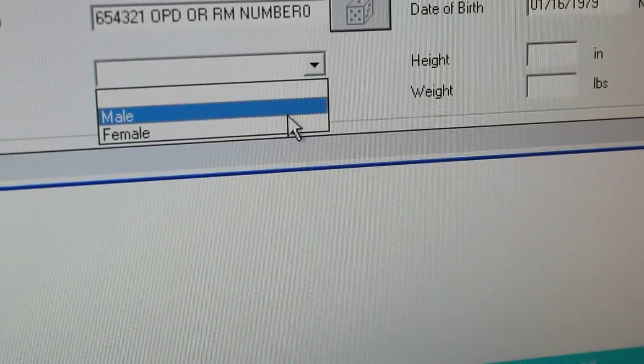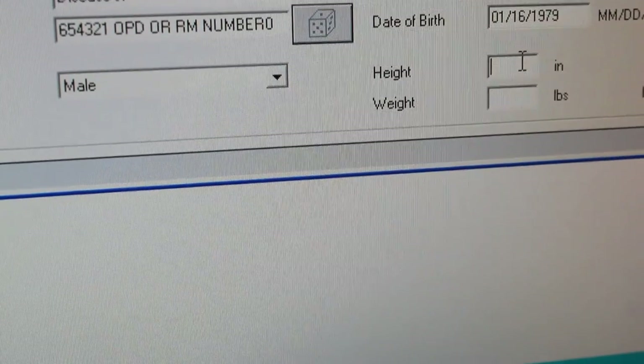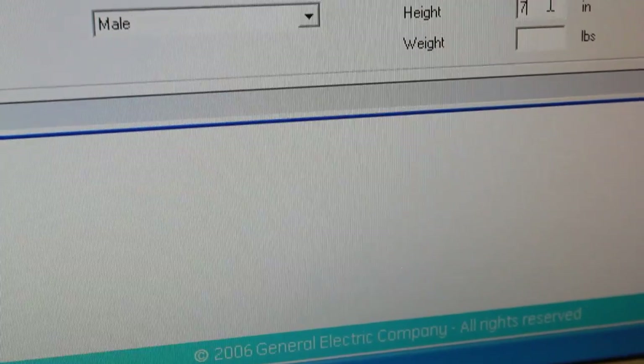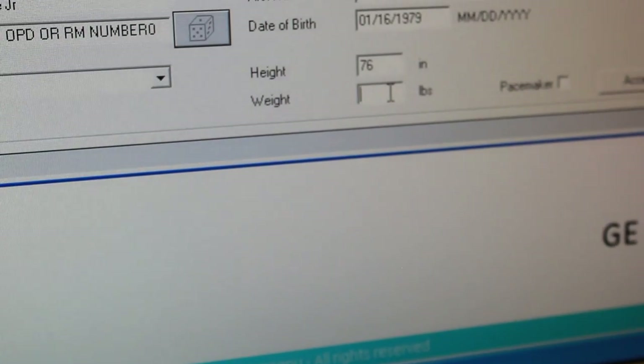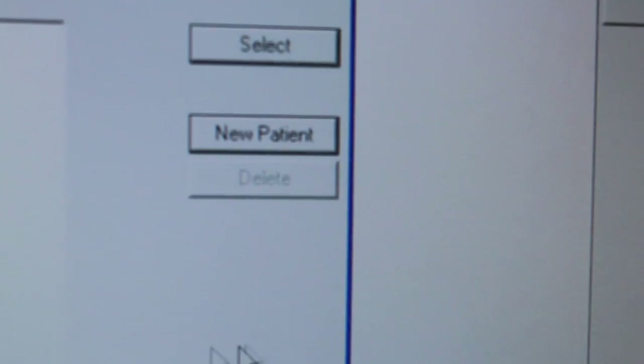Next you click on the drop down to put whether male or female. Height is entered in inches, so someone who is six feet is going to be 72 inches. And you enter the weight in pounds. Then you're going to click Select. Once you do that, a little green box comes up, and then we're going to see the patient's EKG.